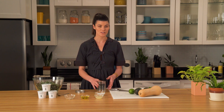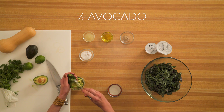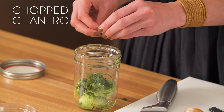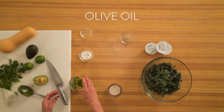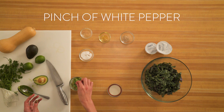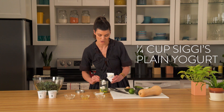All right, so now we're ready to make our dressing. We're going to use a mason jar. We're just gonna scoop the avocado right into the mason jar, add about two tablespoons of cilantro, and we're also going to be using some lime juice, two tablespoons of extra virgin olive oil, a pinch of salt, a pinch of white pepper, and a quarter cup of Siggy's plain yogurt. Add that to the mason jar.